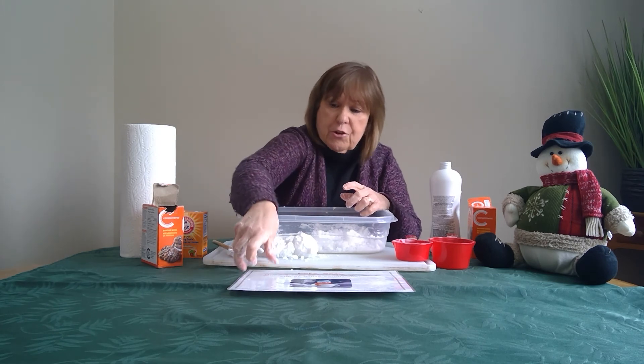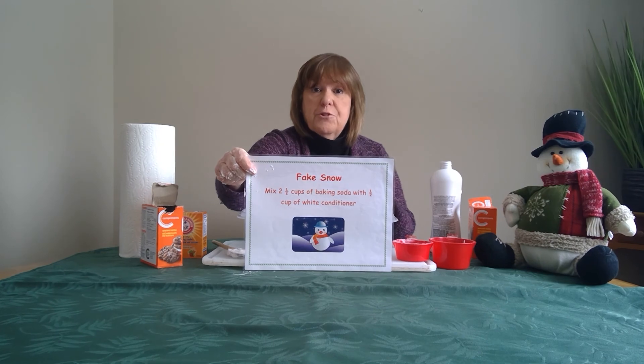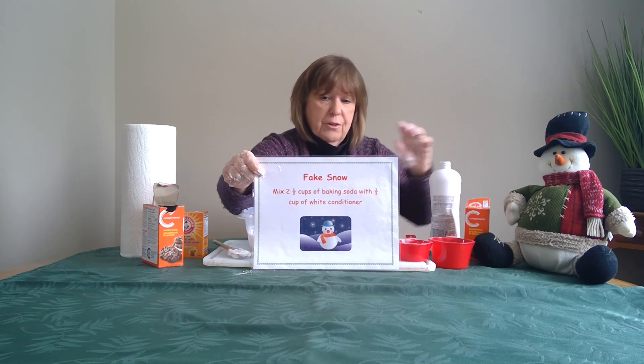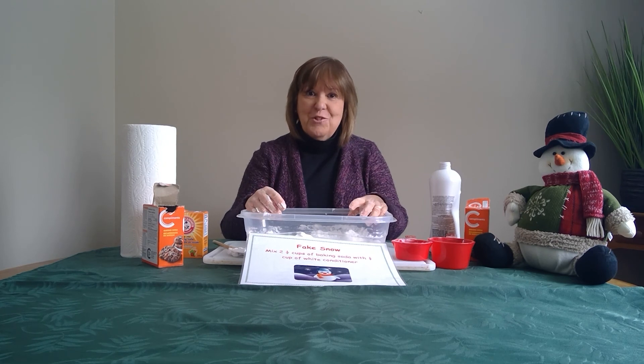So remember, for my recipe for fake snow: just mix two and a half cups of baking soda and half a cup of conditioner, and away you go — you have your own snow to play with inside! I'm glad you joined me today and I hope you try this activity out at home. Thanks for joining me!